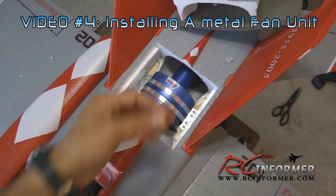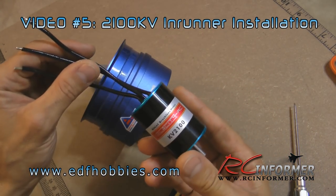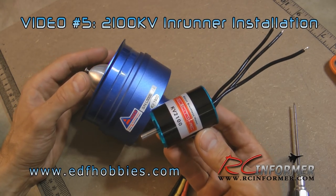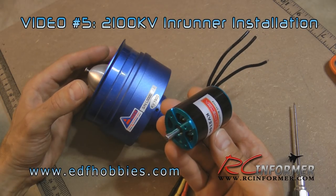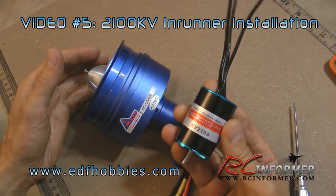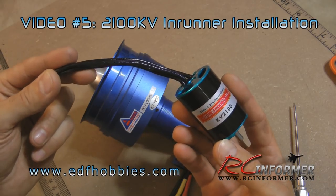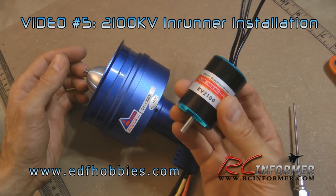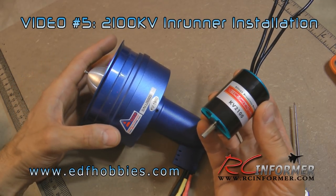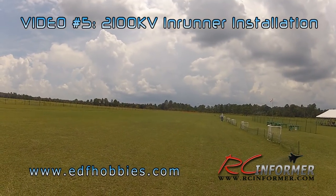It obviously adds more power and gives a little more speed. The next video I replace the 1900 kV motor that came with the metal fan with a 2100 kV Extreme 6-cell motor from EDF Hobbies. If you like speed and power, it's definitely the way to go — you don't have to worry about upgrading to 8 cells and adding weight. This gives you more power while staying with a 6-cell system, with better takeoff performance, better vertical performance, and more speed.